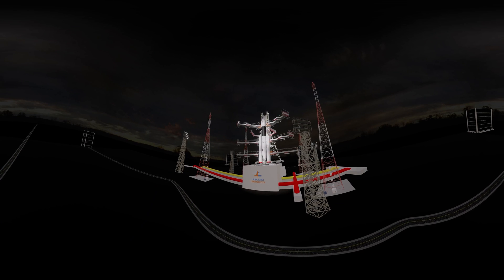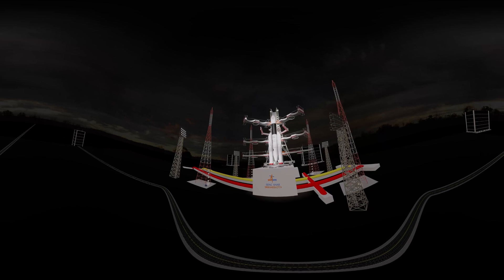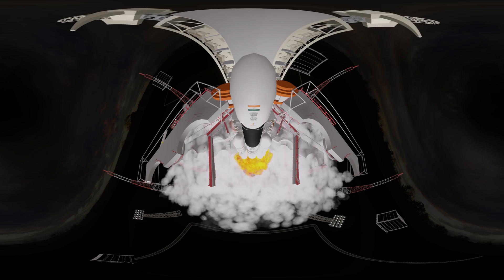10, 9, 8, 7, 6, 5, 4, 3, 2, 1. We have ignition.